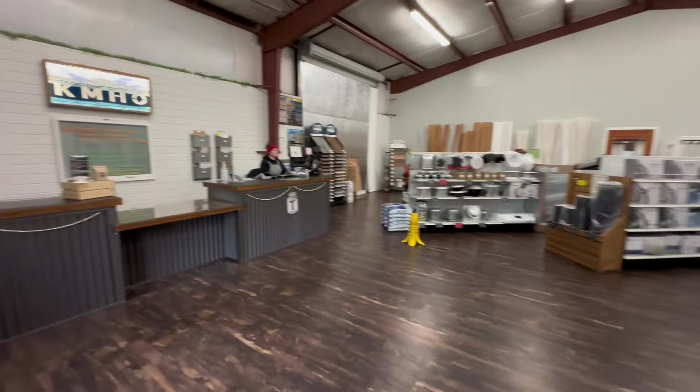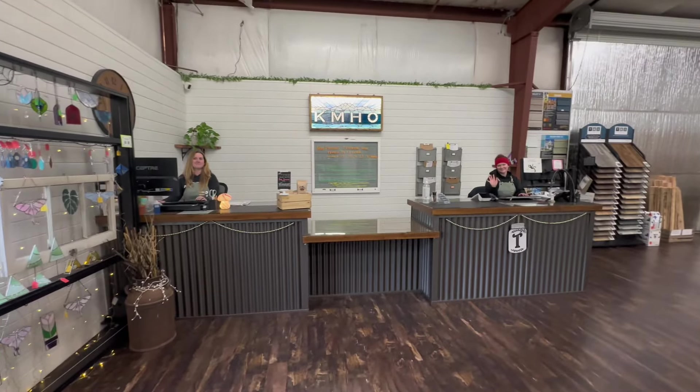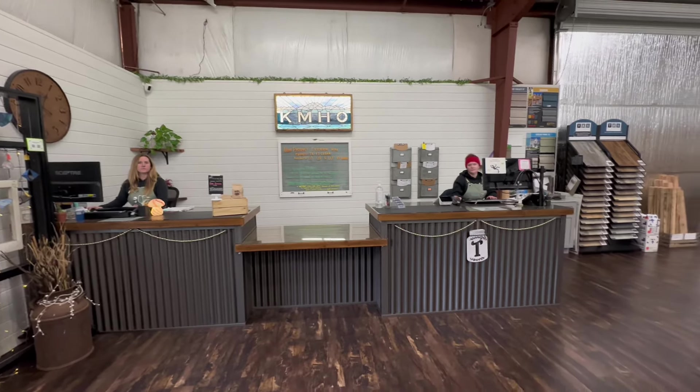As you enter the store, you've got our sales ladies over here — Amy on the left, Tristan on the right. So if you place an order online or come in, this is who you'll be dealing with.